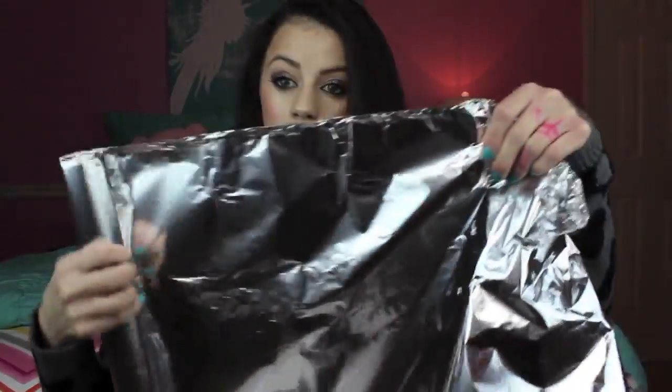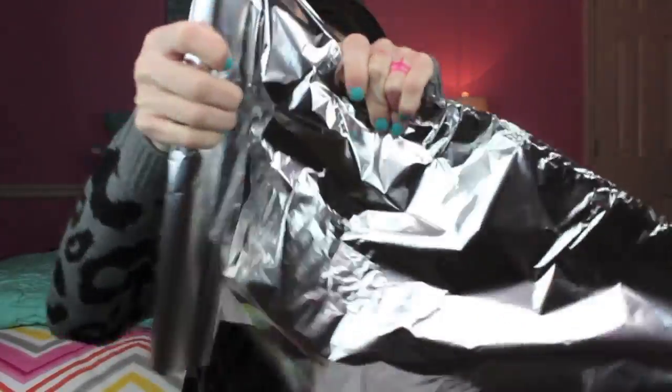The first thing you want to do is take your aluminum foil, unroll it, and rip off a sheet. Then what you want to do is cut it up or rip it up into little square sections. You don't want the sections to be too big because you're going to be wrapping your hair in these, so you don't want them to be super big.